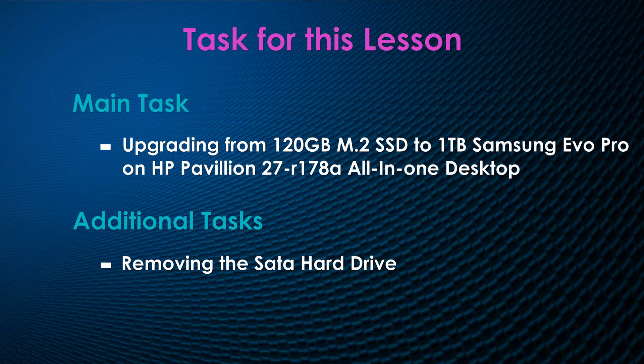We are upgrading the M.2 SSD from 120GB to one terabyte. In this video I'll be showing you the location of the M.2 SSD drive and how to replace it. I will also show you how to remove the SATA hard drive on this machine. Once the system is open you can have access to RAM, CPU fan, and other components of the system.